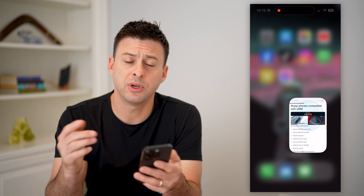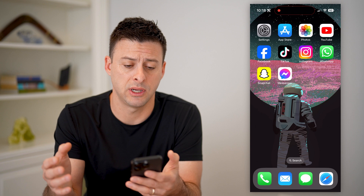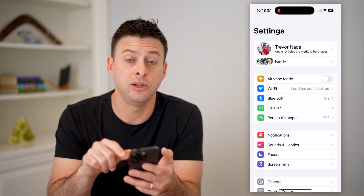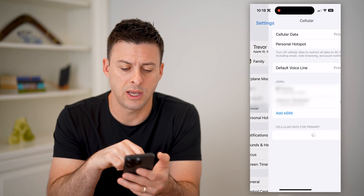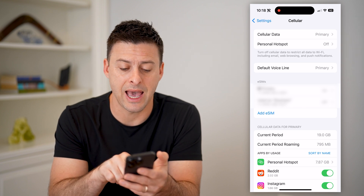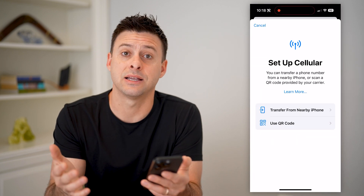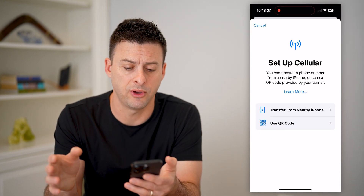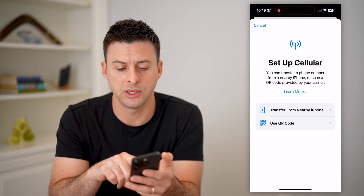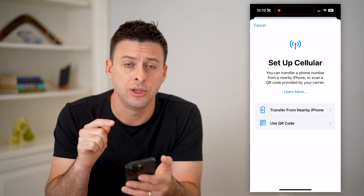That is one option, but you can also just see if it pops up as an option on your phone itself. I have an iPhone, so you can head into Settings. You'll see right under Bluetooth is Cellular — tap on it. The key is, if you see the option that says 'Add eSIM,' it is active and available for your specific phone. You can set up a cellular plan, transfer a phone number, or add a number instead of a physical SIM card using an eSIM.